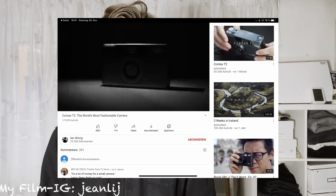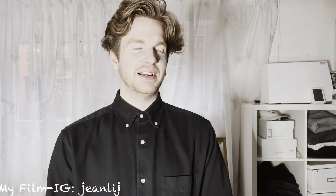The reason I got the Contax T2 is because my favorite YouTuber made a video about it and really hyped it up. He has such a great style of making YouTube videos — I'll link him in the description below. Please watch his video as well.